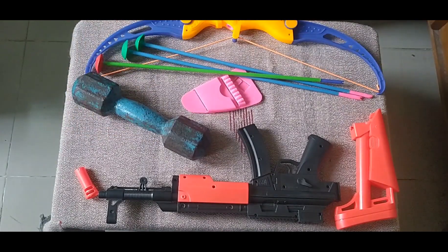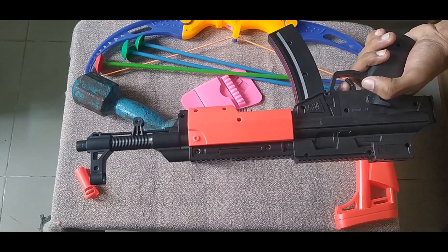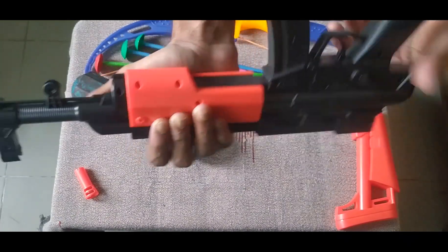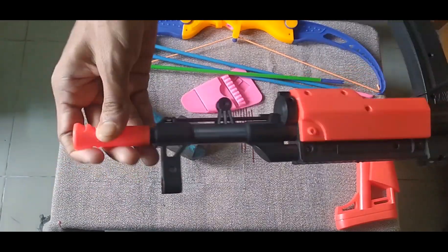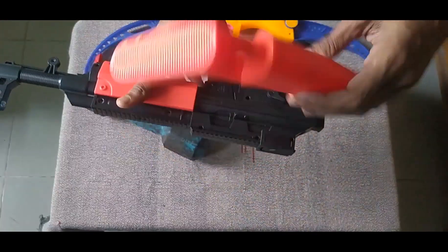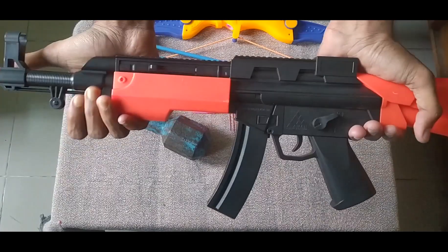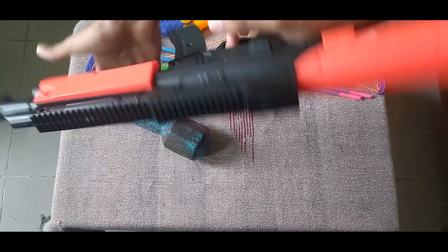Then guys, I can show you this toy rifle. This is a black color and red color combination toy rifle. This looks like a real rifle. It has a red color pump pool and a red color extension. I assembled it properly and this is the proper toy rifle — and shoot!